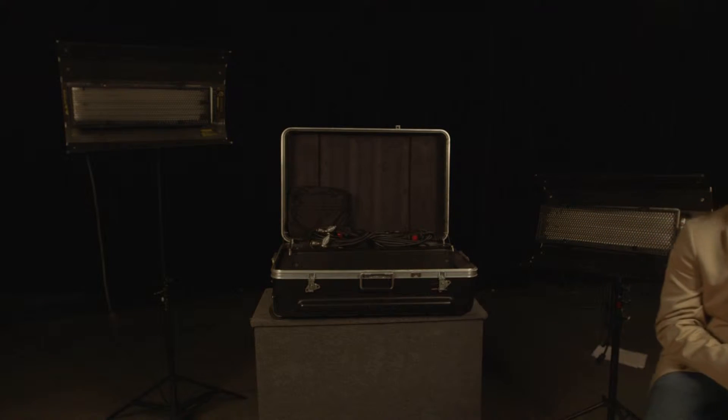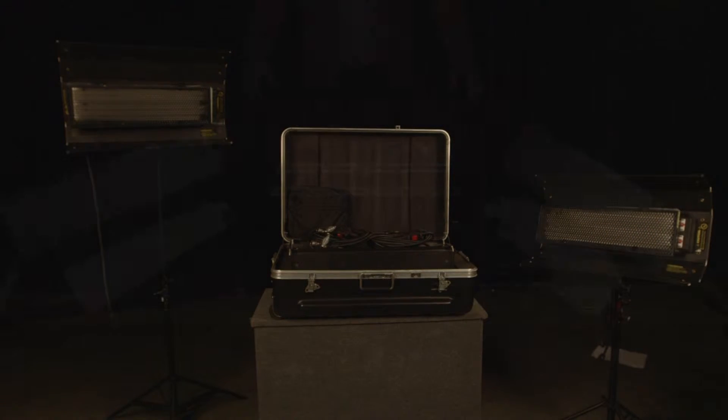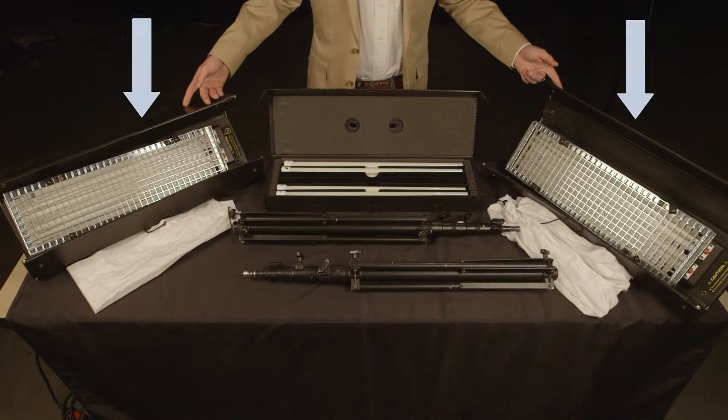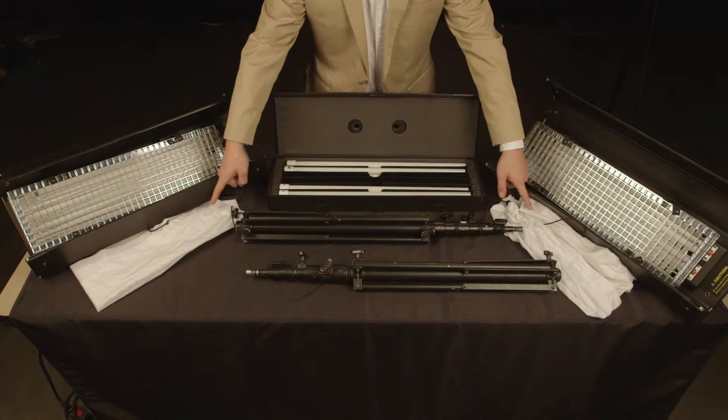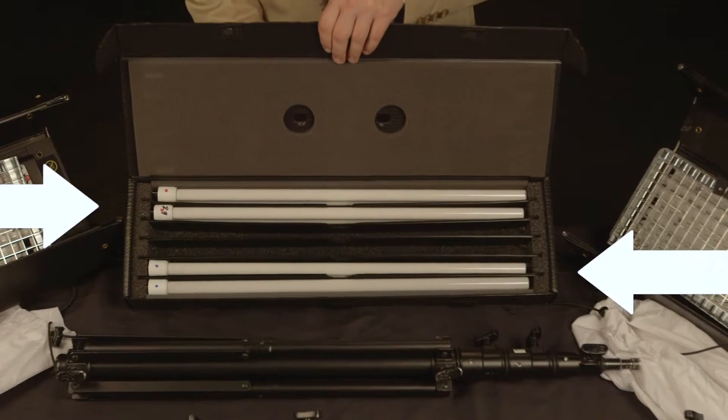Next up is the Kino Flow Fluorescent Diva Light Kit, or just Kino. This kit has 2 Kino Lights, 2 Light Stands, 2 Floziers for diffusion, and an extra set of bulbs for different color temperatures.